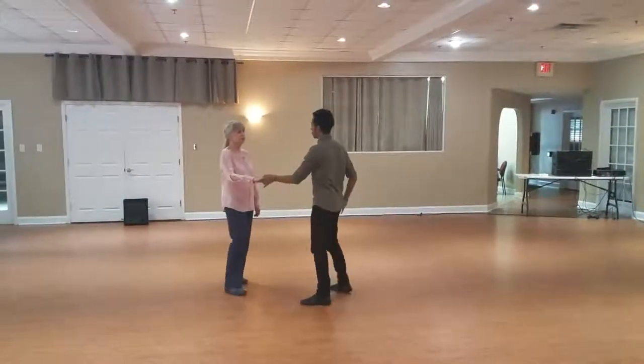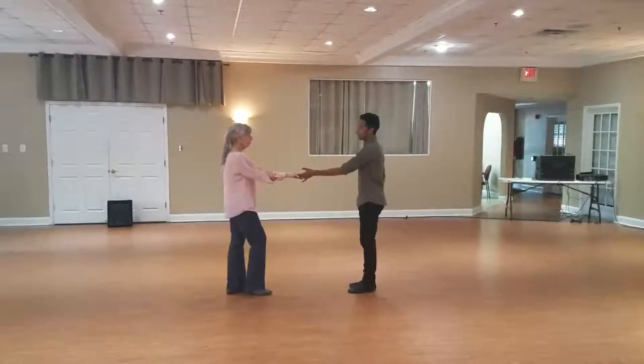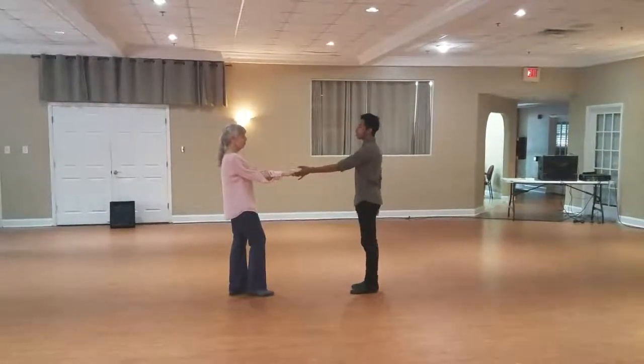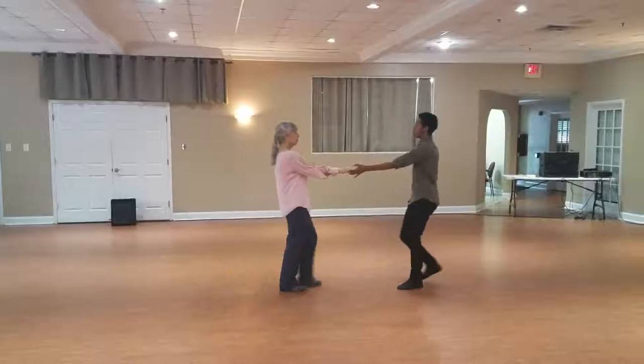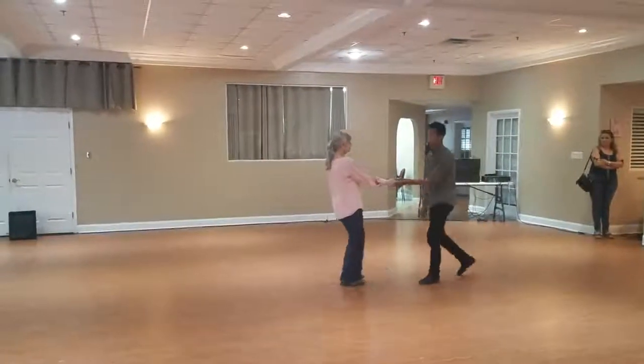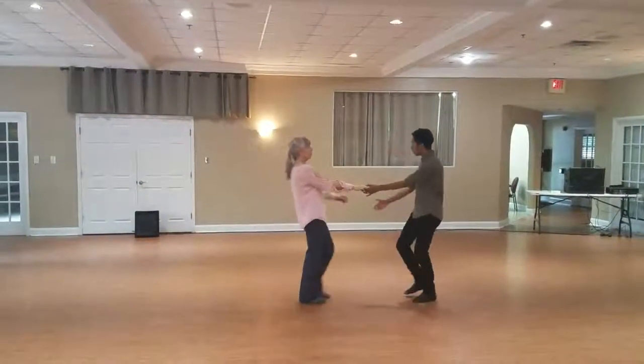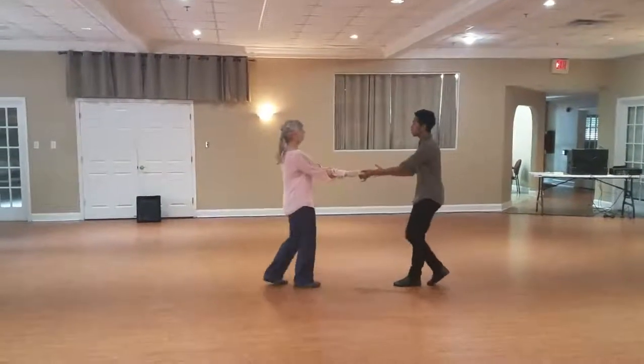We started with a basic sugar push. We have one, two, three, and four, five, and six. Main ideas here: thinking about your extension primarily, staying over the heels as we walk back. Followers, making sure you don't walk forward towards them. Just staying over those back heels as he brings us forward. We have one, two, three, and four, anchors, five, and six.